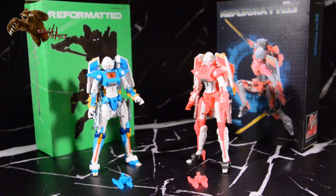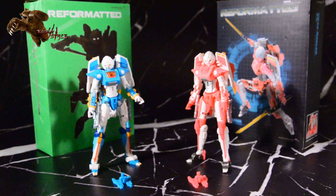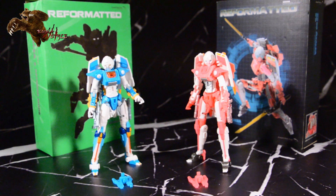Hey guys, welcome back to the Masao Reviews. I'm TJ Duncan, and what we have here is Mastermind Creations, their Azalea. There are two versions here. This is the standard version, which is, of course, their homage to Arcee.